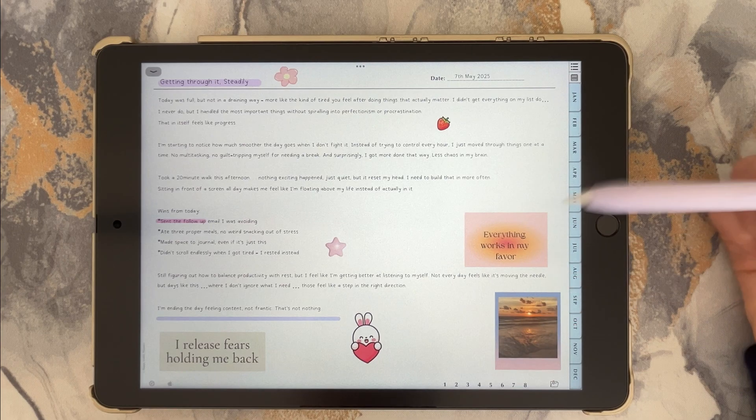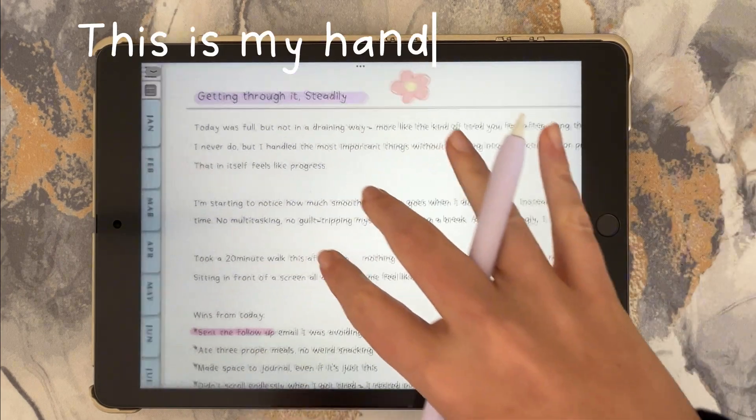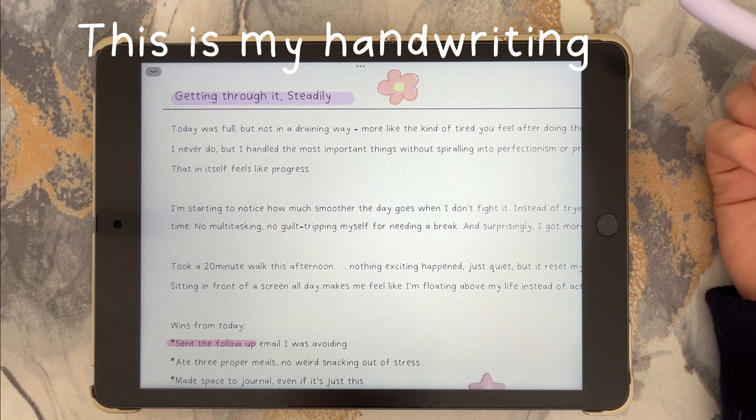Here is exactly how to turn your own handwriting into a font and install it on your iPad for free in less than 10 minutes.